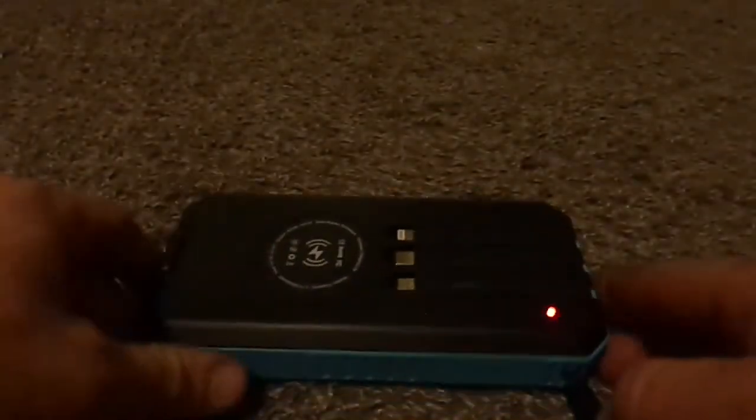To use the flashlight, you hold the button down, then push it one more time for SOS, one more time for strobe, and then one more time for off. When you push the button you get a little red light, and that activates your wireless charging. When the light turns green that means you're charging. It actually charges fairly quickly.